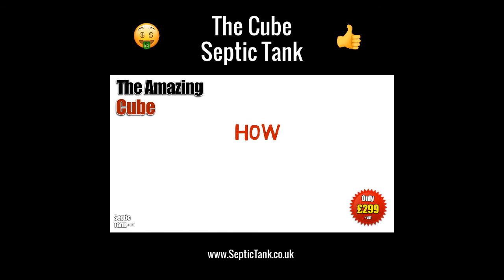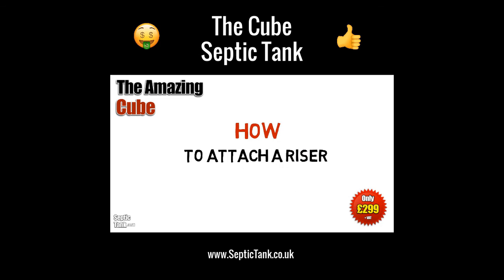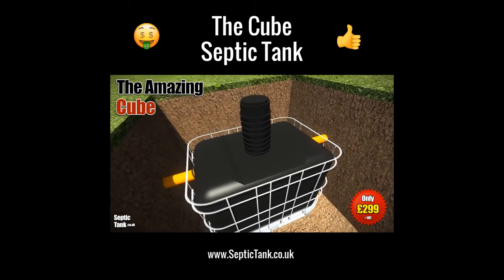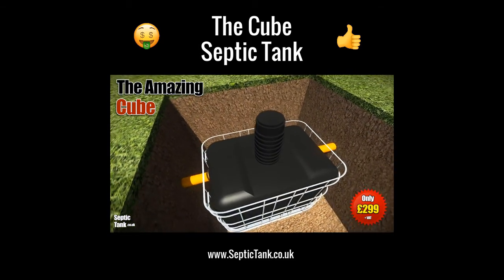If you need to install the Cube deeper into the ground, then you can use a riser or an extension neck, as they're called. The Cube risers are approximately 400mm in height and simply attach to the top of the Cube. They're really easy to put on.